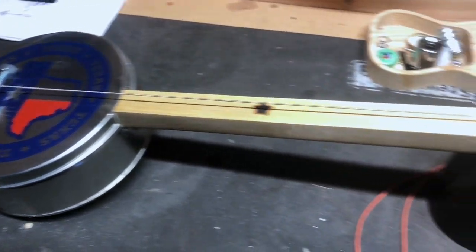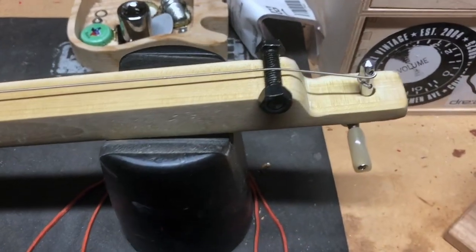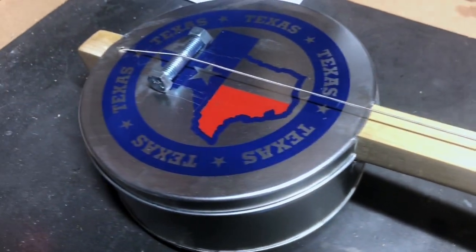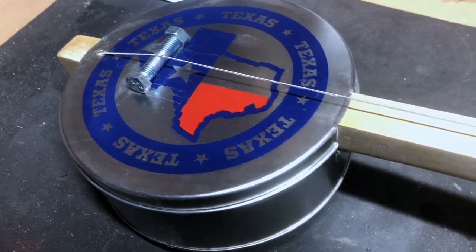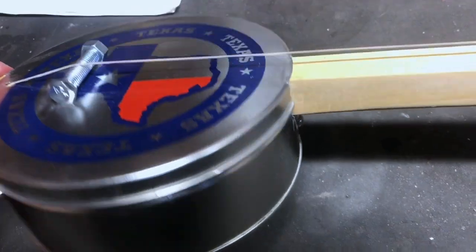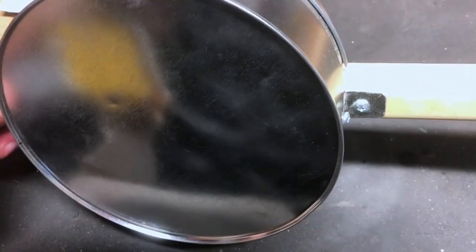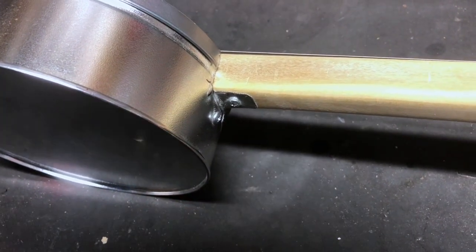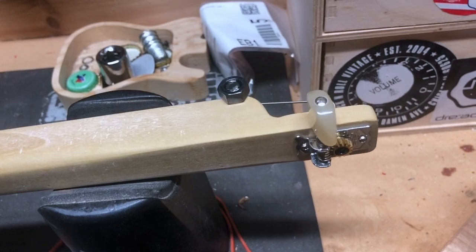This is a fun build — it's the first time I tried a can build, first time trimming and doing all that. I used a one-inch square dowel scrap, that's why it's this size, it's just what I had. I rounded off the bottom a little and kind of shaped a crude headstock in there.